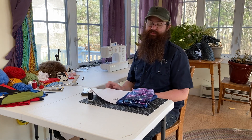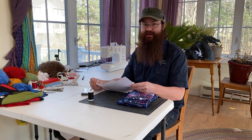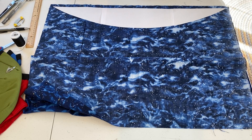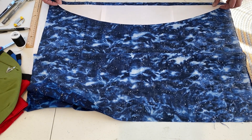Download and print out the three-page pattern from our website. Tape it together so the arrows match and then cut out the shape. Once your pattern is cut out, lay it out on the fabric. We're going to need four of these shapes for each of your colors. Trace out the shape and then cut it out from your fabric.